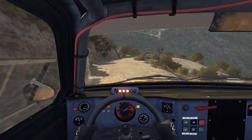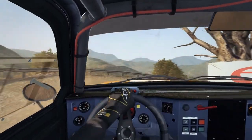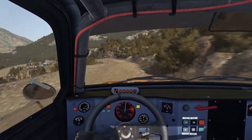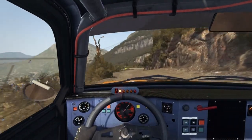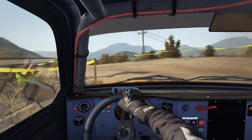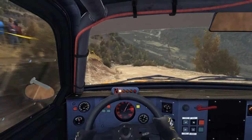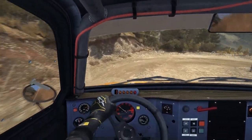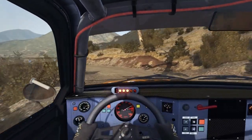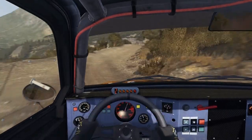Head to right around 3, 60. Caution left 4 and down into hairpin right. Left 6. Into right 3 half long 60, keep right over crest, caution left 4 don't cut.